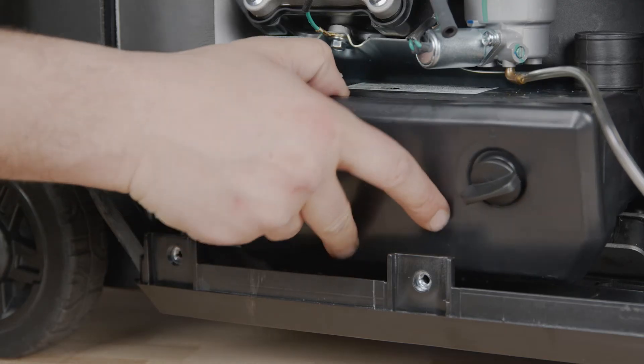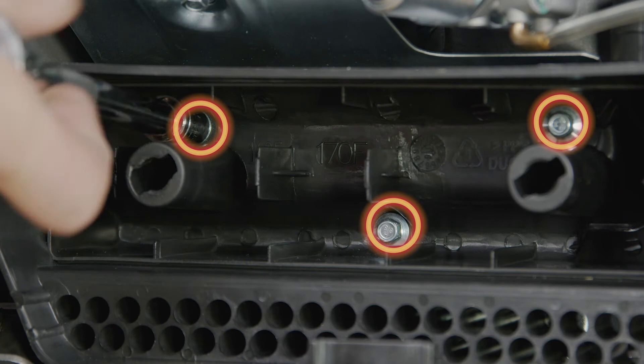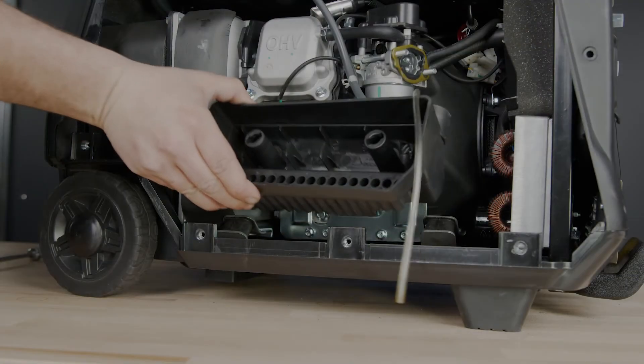Unlock the lower air cleaner cover and remove it. Remove the foam filter and the metal plate inside. Remove the three bolts inside the lower air cleaner and remove the air cleaner.